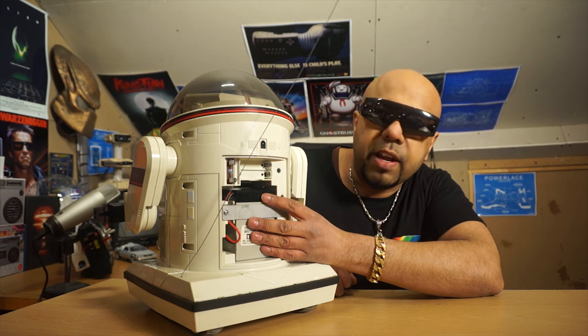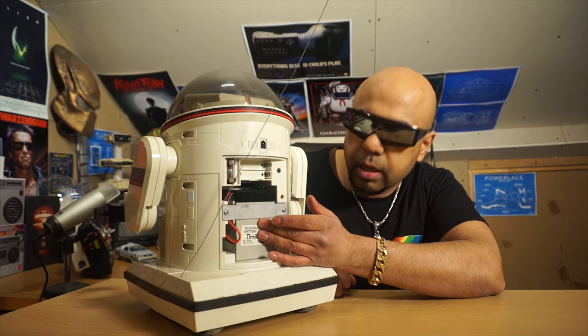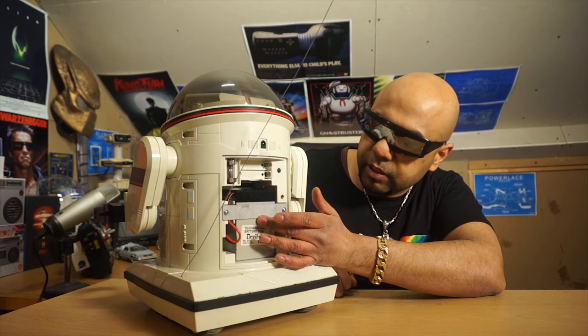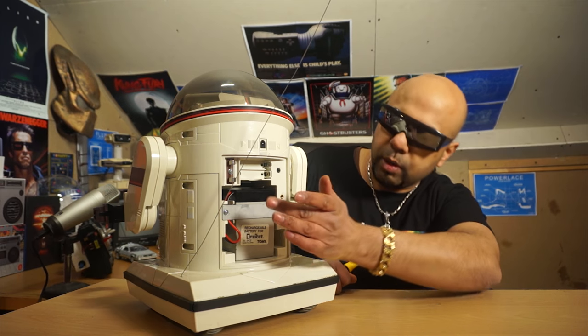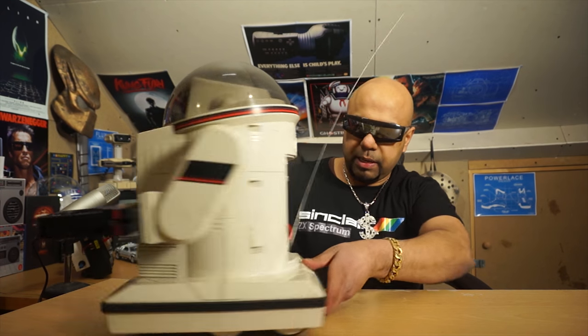As well as replacing the lead acid battery with the original spec, I'm also going to try a lithium iron battery upgrade — that should be quite exciting and bring it up to the 21st century. I'll put the back back on later.